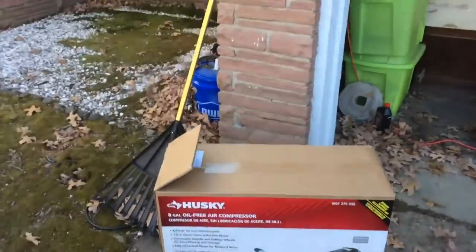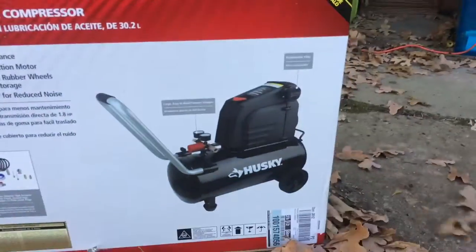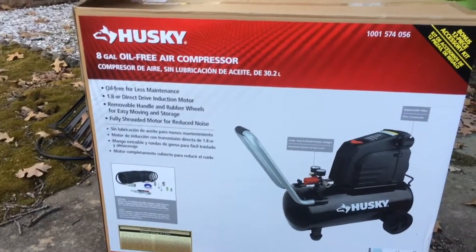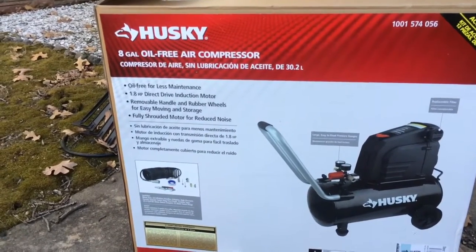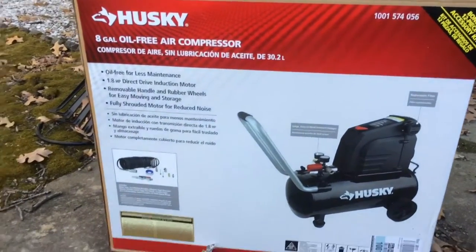Today I'm going to be showing you how to set up a Husky air compressor. I got this for Christmas, so I'll be able to make more videos around the house. I still have a good amount of air tools, so it's good that I have this now. I'm going to show you guys how to hook this up.